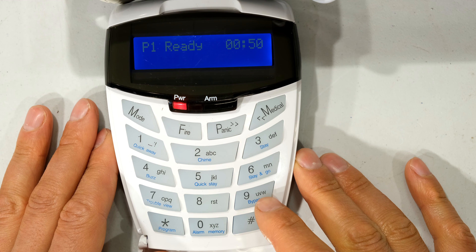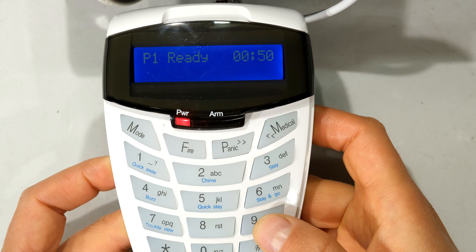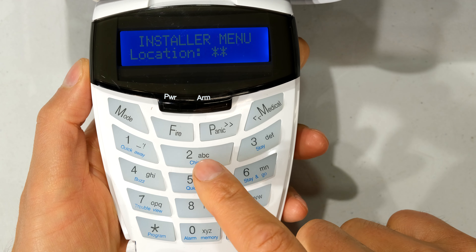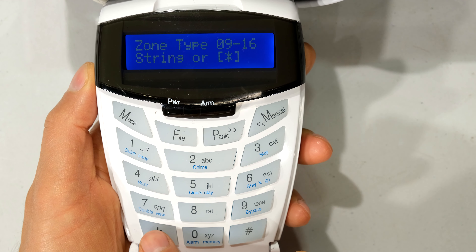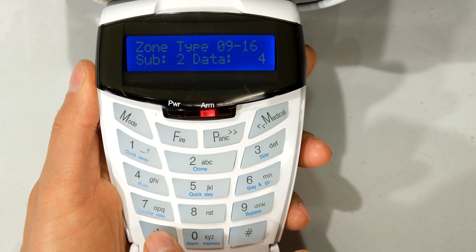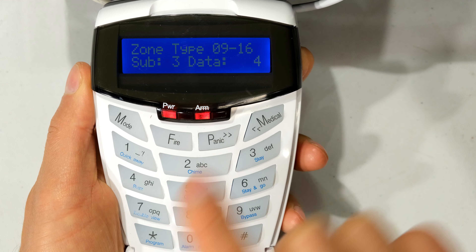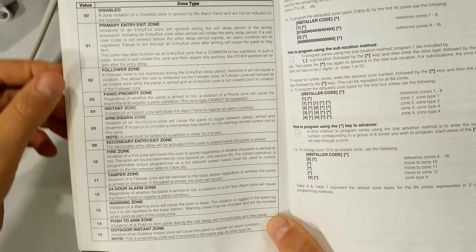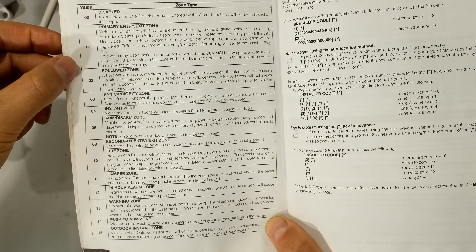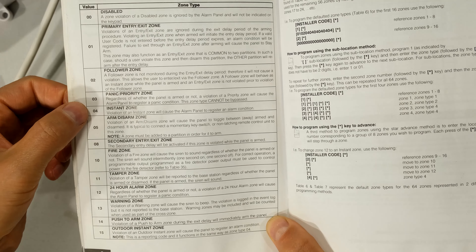You also need to make sure the zone type has been set. I press the four nines to get back into the installer menu. Because it's zone 11, I press 2 star to get to the zone type, then press star through to zone 9, 10, 11. You can see I've made zone 11 an instant zone. Recall that every zone on your alarm system needs to be set in terms of type: is it an entry zone, a follower zone, or a panic zone? Most zones are either entry or instant — that is where the number 4 for instant comes from.